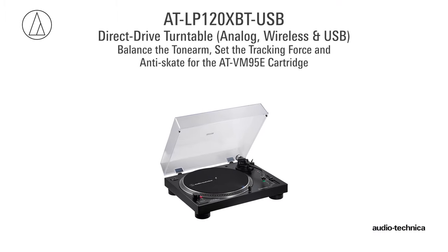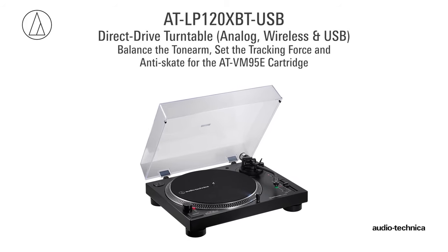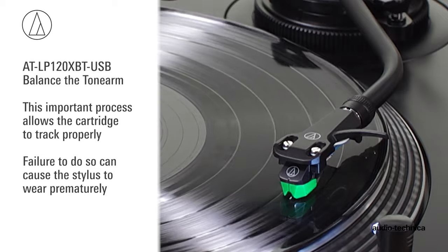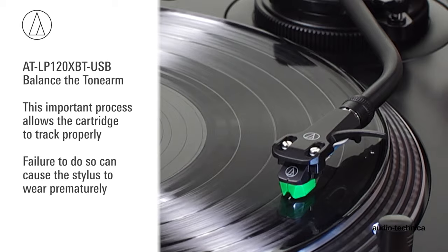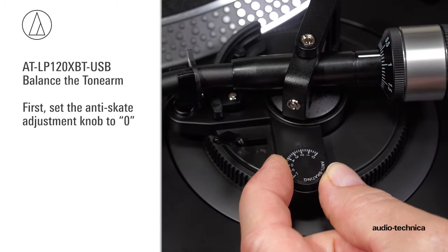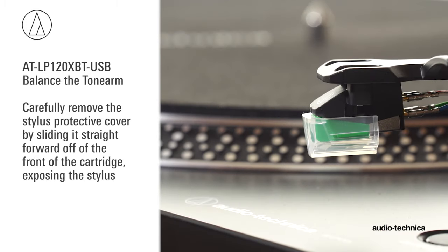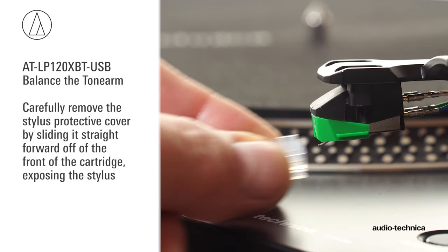Now we will balance the tonearm, set the tracking force, and adjust the anti-skate for the ATVM95E cartridge. This important process allows the cartridge to track properly, and failure to do so can cause the stylus to wear prematurely and possibly damage your records. First, set the anti-skate adjustment knob to zero. Remove the stylus protective cover by sliding it straight forward off the front of the cartridge, exposing the stylus.